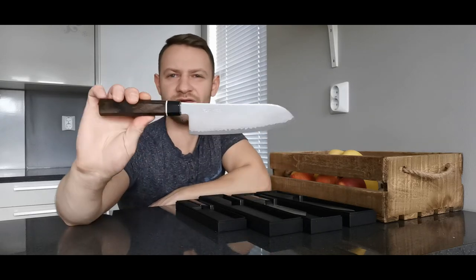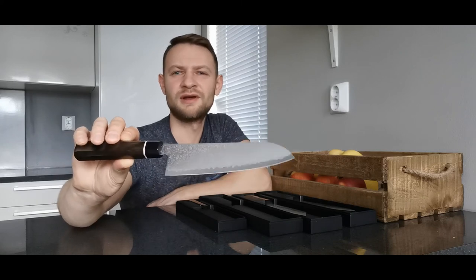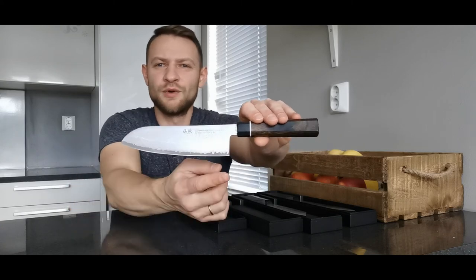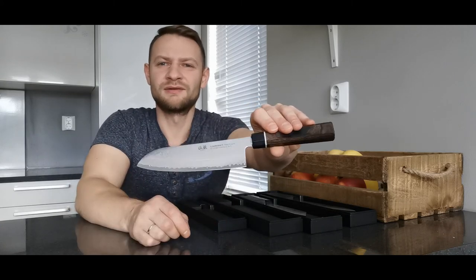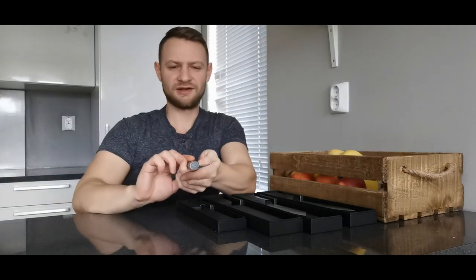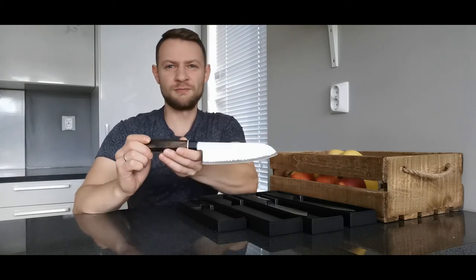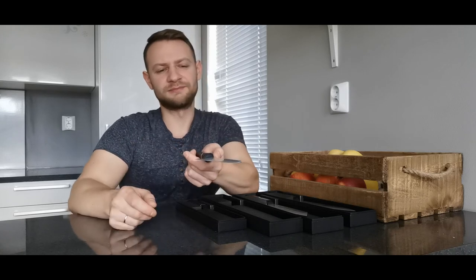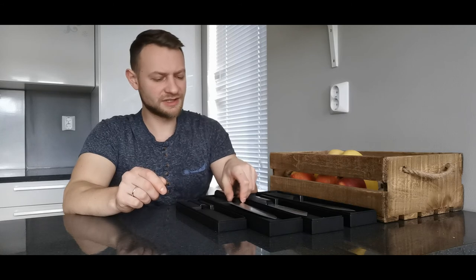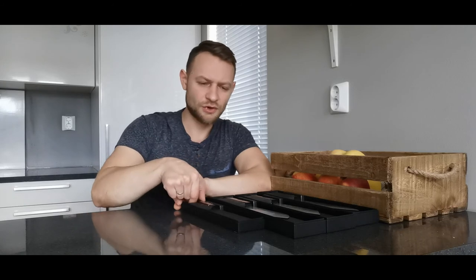Here we have the Santoku, which is 167 millimeters — just two millimeters longer than the Bunka. Beautiful Damascus pattern, 33 layers of Damascus steel with VG-10 in the middle. At the moment this is one of the top sellers in Norway. We have received many positive feedbacks about this knife and people really like it. Some models are already sold out.